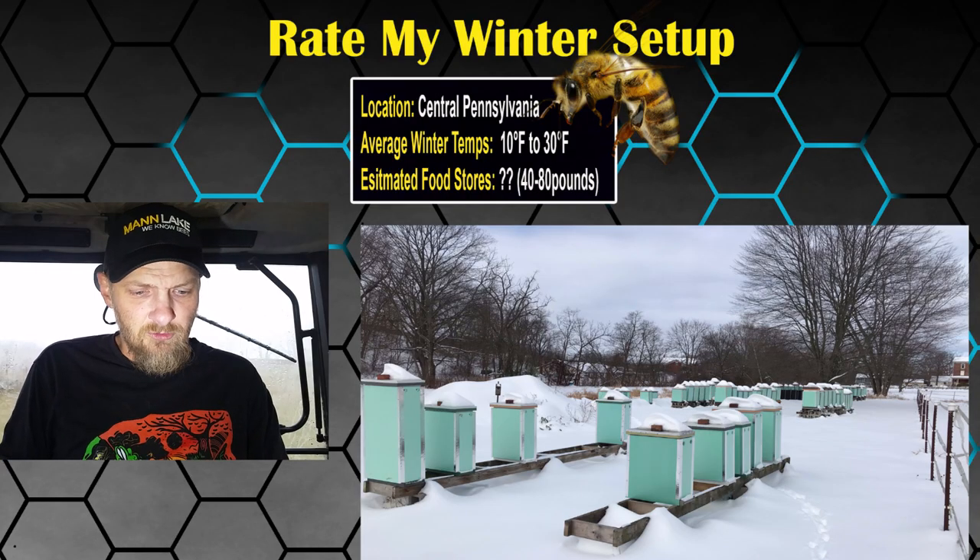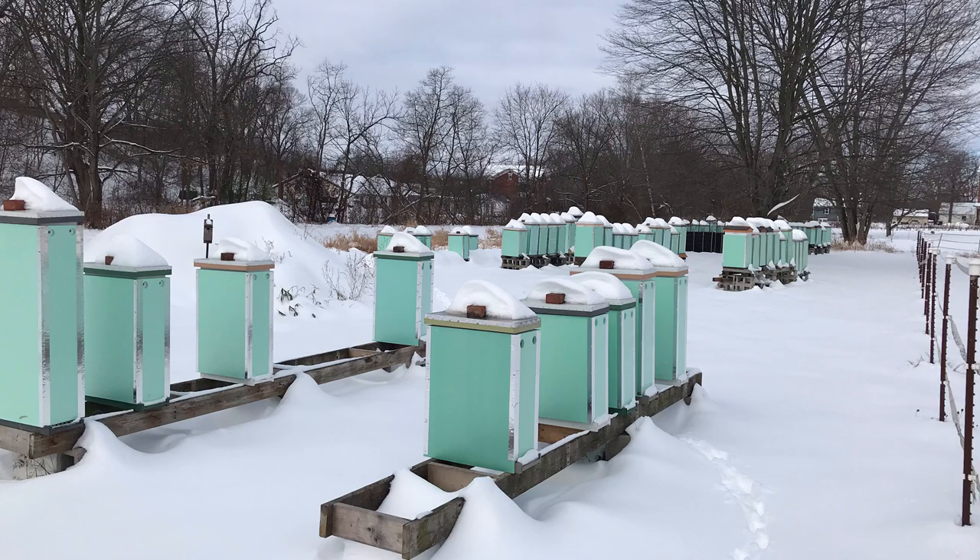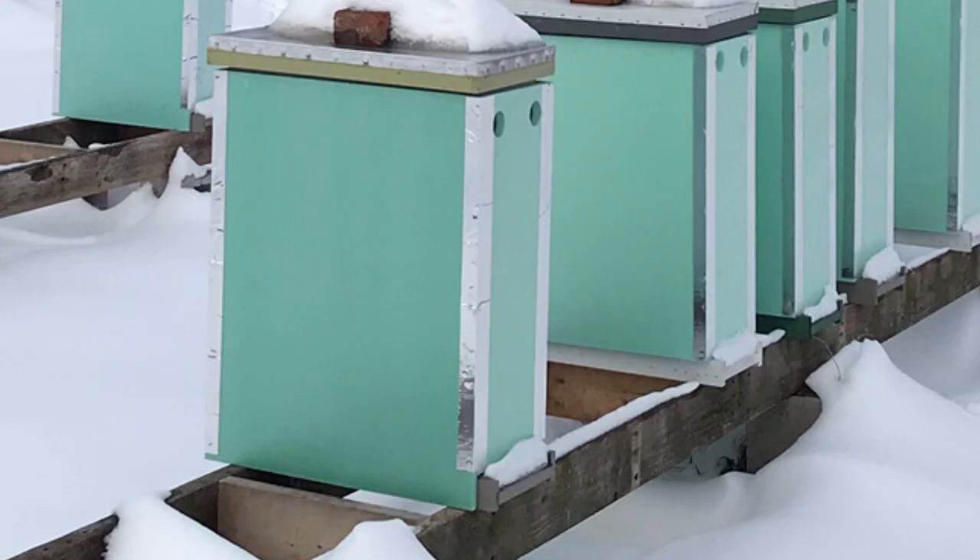The first colony: central Pennsylvania, average temp 10 to 30 degrees with some zero-degree days. Food stores — he didn't really put the necessary weight to overwinter; what he put was eight to 16 medium frames of honey, pollen, and nectar. Hive configuration from the bottom up: screen bottom board left open — I like that — mouse guard on front entrance.